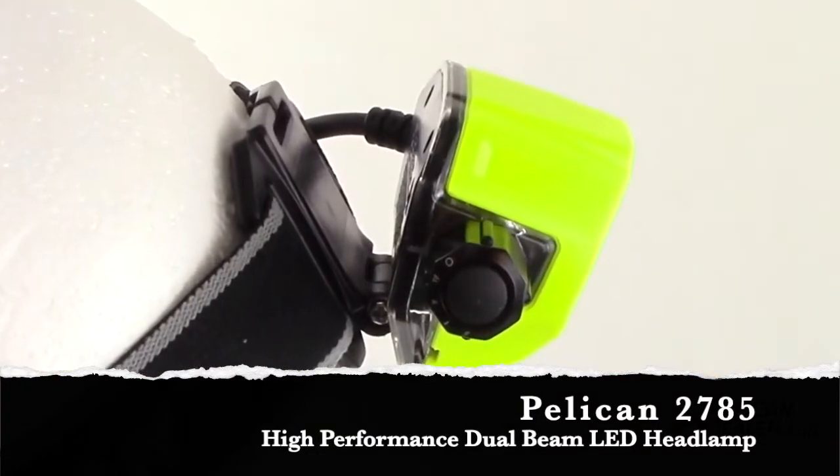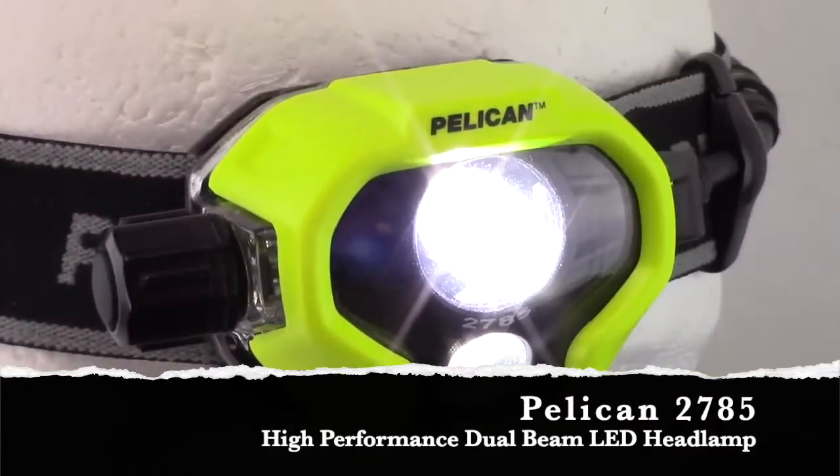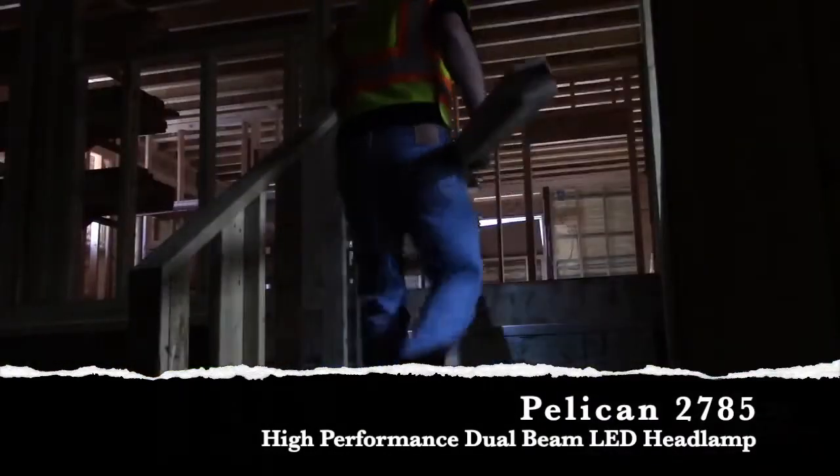The Pelican 2785 features a 60 degree pivoting head and dual direction beams. The main LED will light up your work, and a downcast LED lights up your path.